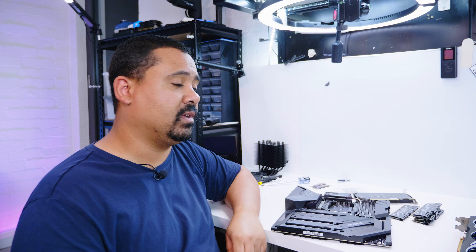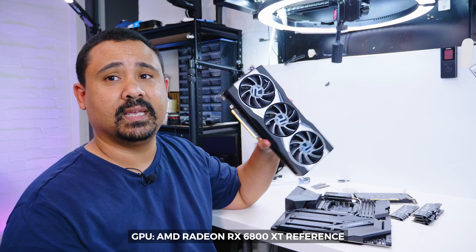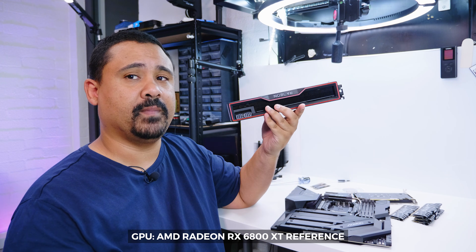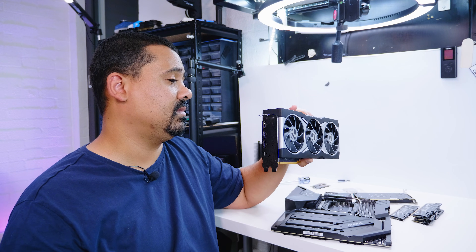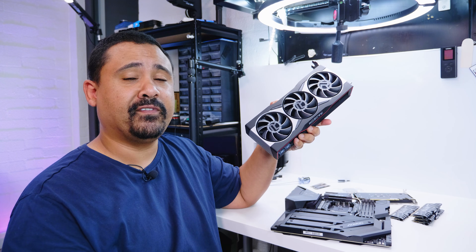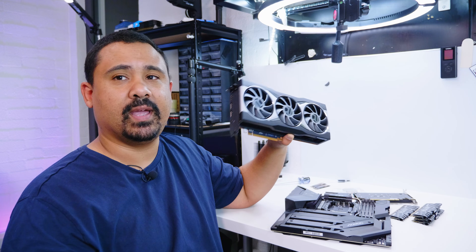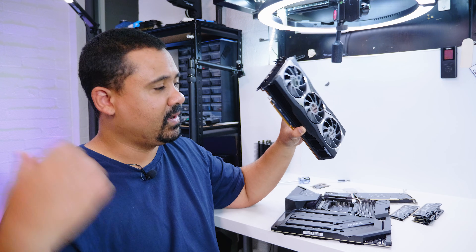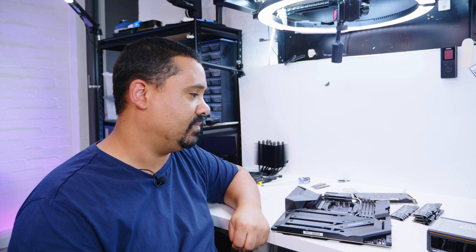And the GPU — this was a tough decision. I wanted to pick a GPU that had open-source drivers because this machine is going to be Linux only. So I went with the AMD 6800XT reference card. The other 6800XT I had in the previous system — we're giving that one away, because if I've got more than one GPU that's technically the same, I always give one away. So if you want a chance to win a 6800XT, there's a link in the description.